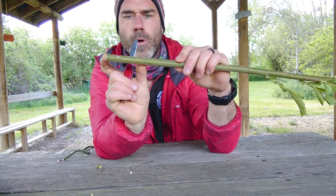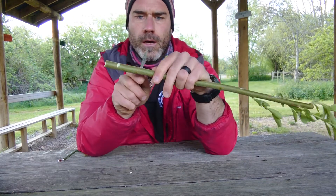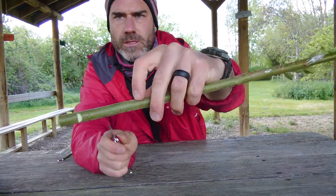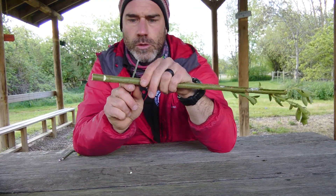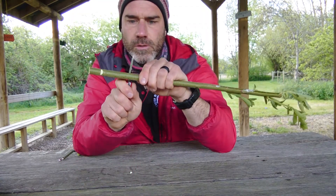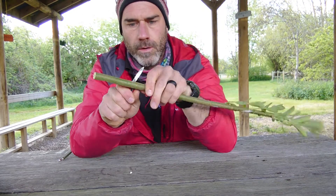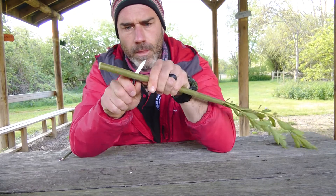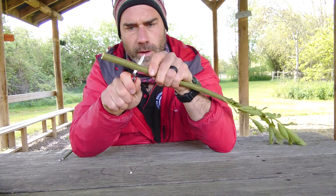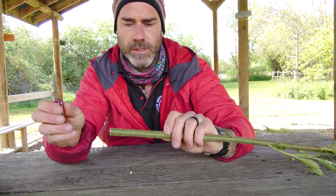Next we want to remove some of the bark. I'm going to go all the way down to this next growth node. I'm going to do a ring cut, very carefully, through the thickness of the bark, all the way around, so it meets all the way around. Try and get that as neat as possible, because this is the section of bark I want to take off.